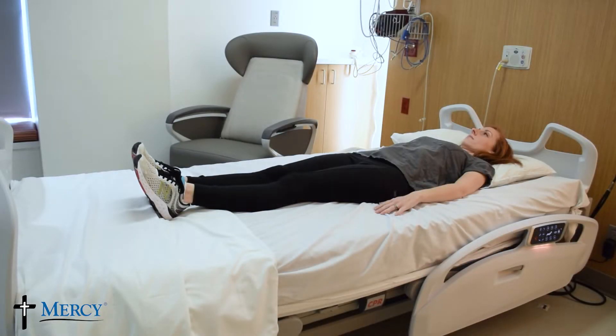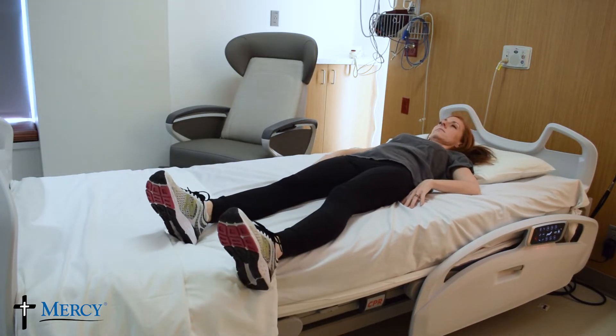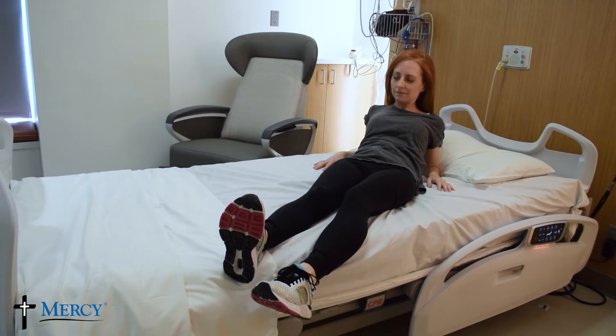Slide your legs toward the edge of the bed, keeping your operated leg with your knee straight and toes pointed up. Move with your shoulders in the opposite direction, keeping your body in a straight line.